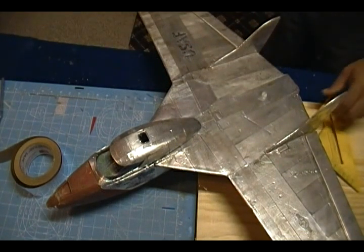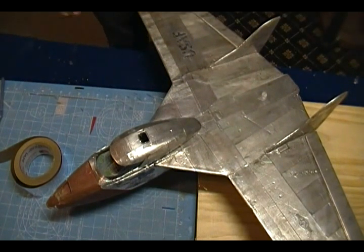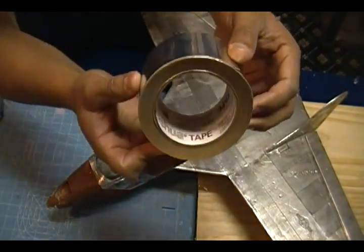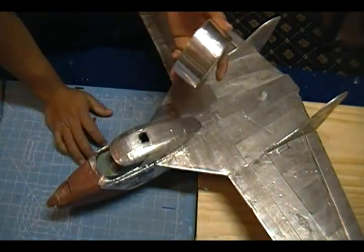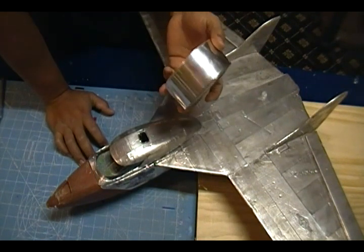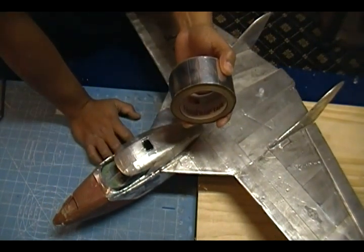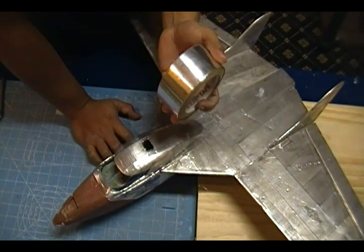Hey my friends, welcome back to FACUS. On this video I'm going to be showing you how to do the aluminum scale look on your aircraft. The tape I use you can get at any hardware store — this is aluminum tape used on ducting, basically on heating and air. You can buy this type of aluminum tape from a hobby shop but it will cost you about twice as much. The one that's real expensive is the thicker one, which is what the guy that built the F100 used — and that F100 is covered with Lowe's aluminum tape and it looks so professional.